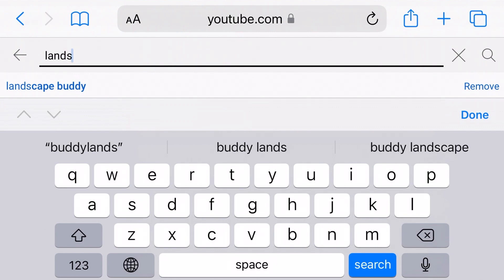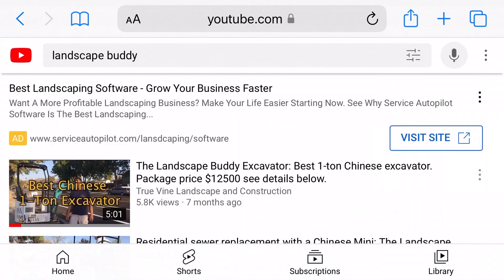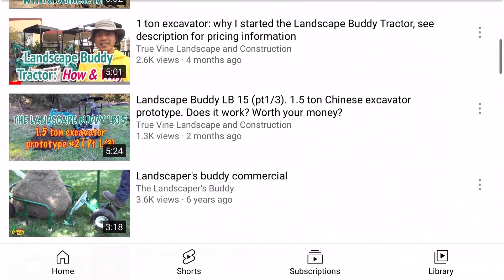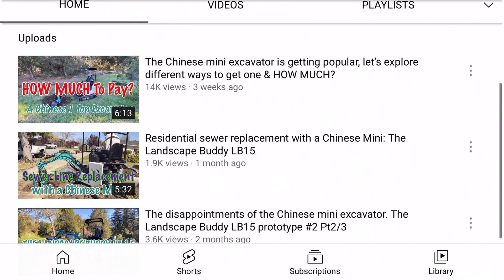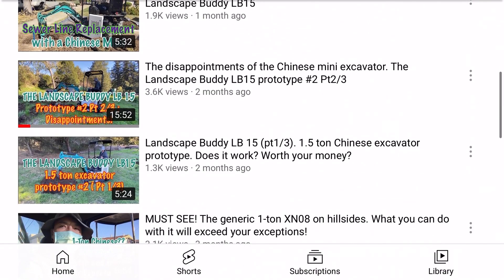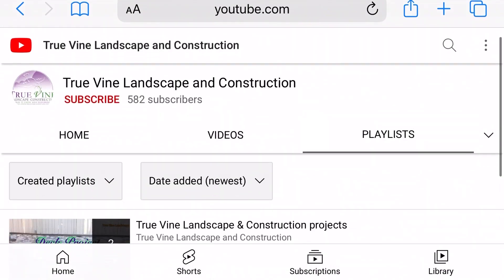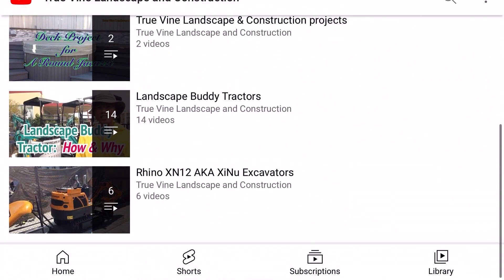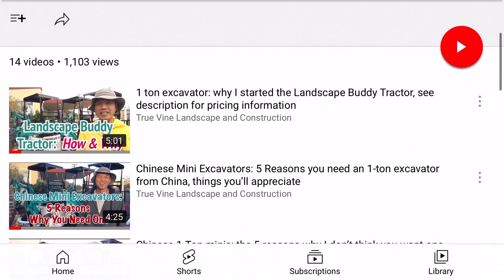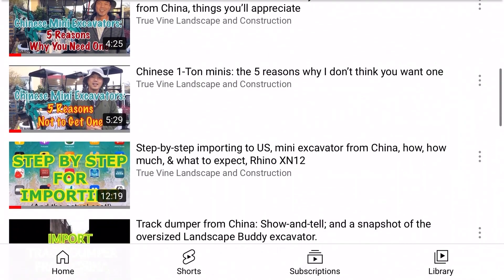If you're tuning in for the first time, make sure you hit subscribe and like, and also visit my other videos — you can type in 'landscape buddy excavator' in the search bar, or you can hit my icon there and it will take you to my YouTube page. In the playlist there's an icon for landscape buddy where you can find a lot more information about these little excavators.